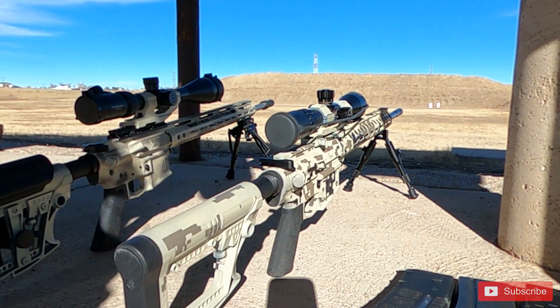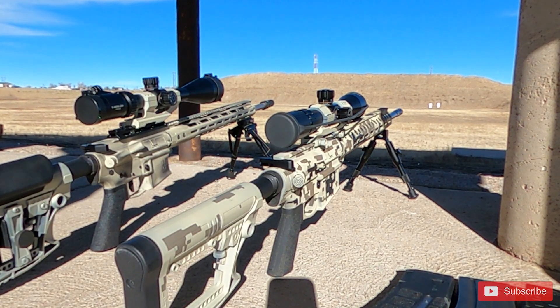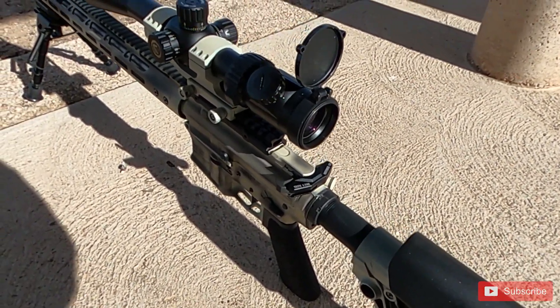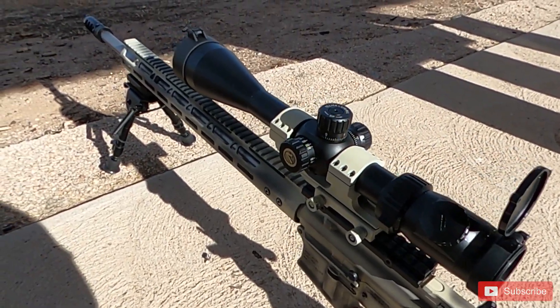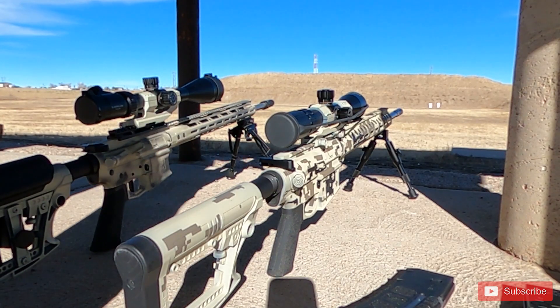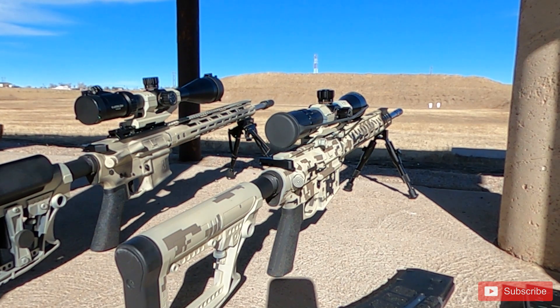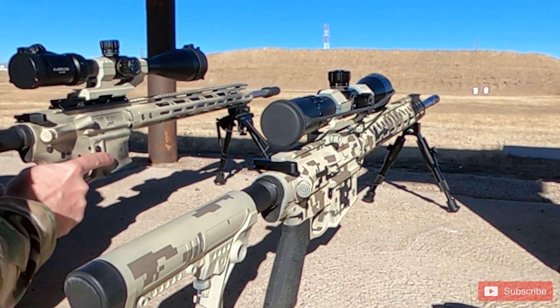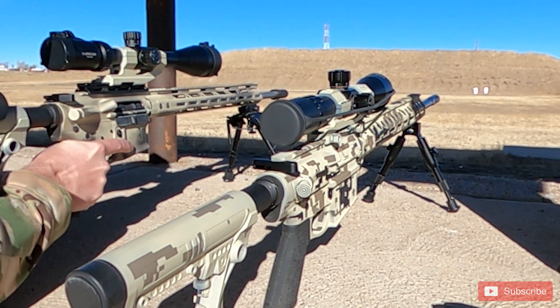Hello everybody, welcome back to Thin Line Defense, this is Joe. Today we're going to be looking at my first experience with 6mm ARC. I want to thank all of our Patreon supporters and everybody that subscribes, comments, likes, and shares — every single interaction really means a lot to us and helps out our channel.